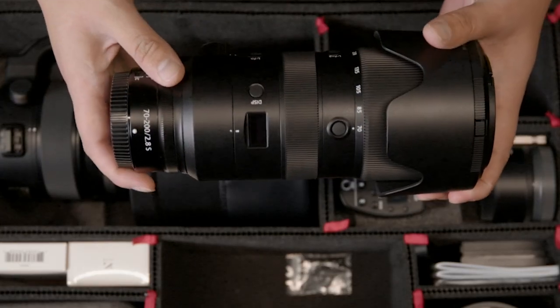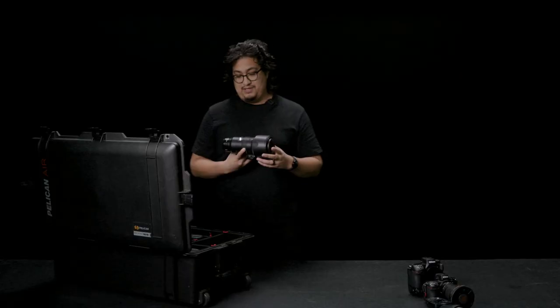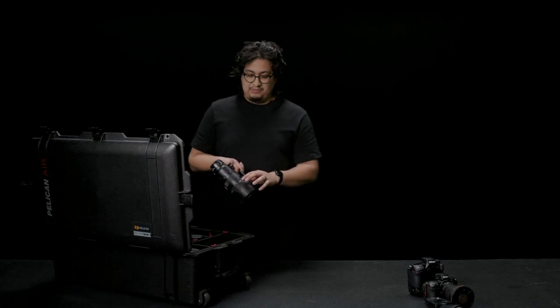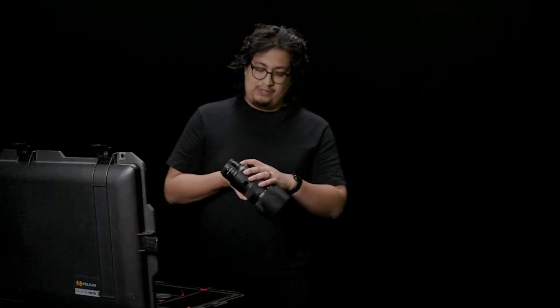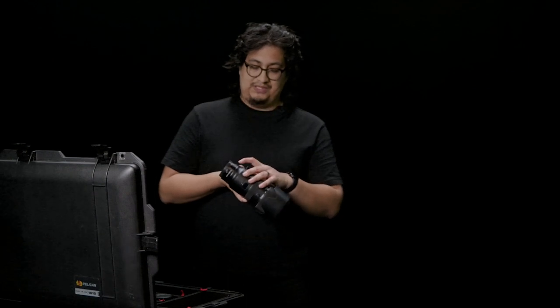It comes with a lens hood and an LED screen — why, I don't know, it doesn't really serve a purpose. And then some custom function buttons, which are really great. Automatic/manual, and then the focal distance.